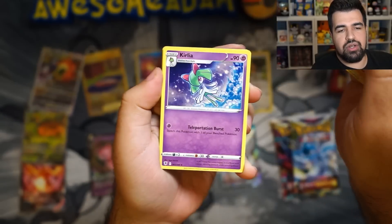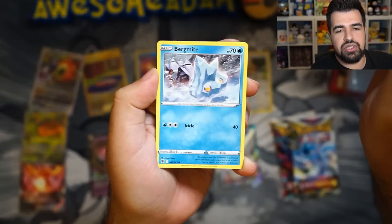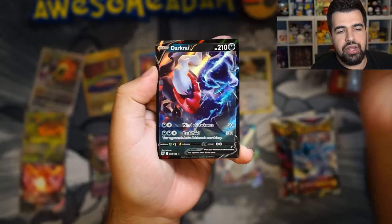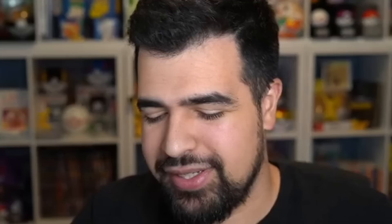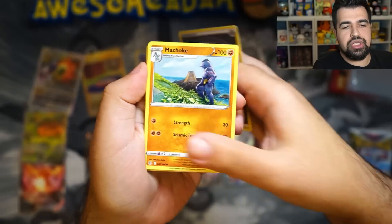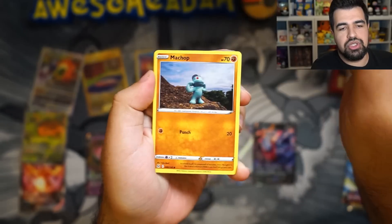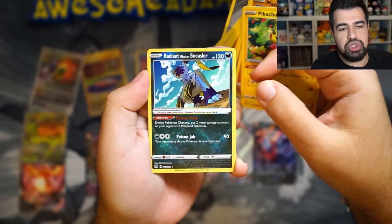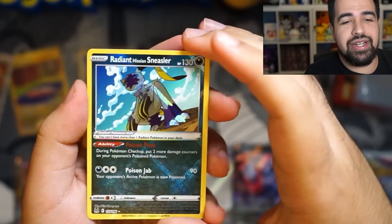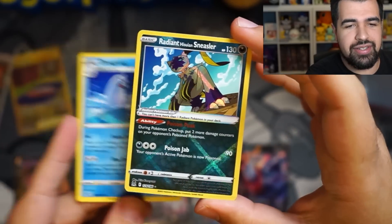Energy, Bronzonk, Roxanne, Curlia, Hippo, Cyndaquil, Quillfish, Growlithe, Bergmite, Piloswine. Let's go — we got a Dark Rhyvee! Let's go, baby. Energy, Machoke, Fantina, Gift, Rockruff, Seal, Shuppet, Machop, Pikachu. Let's go — we got a Radiant Hisuian Sneasler! W.